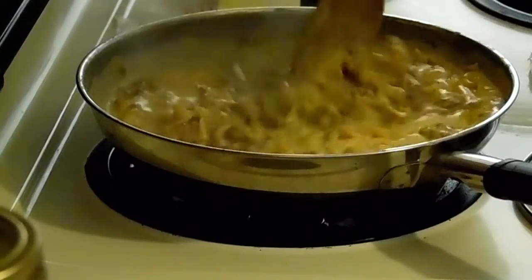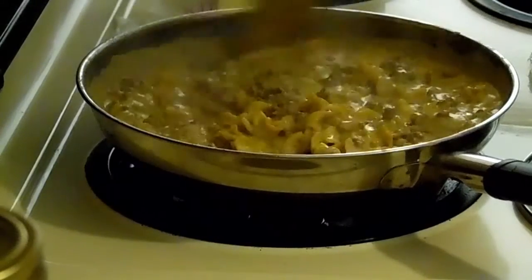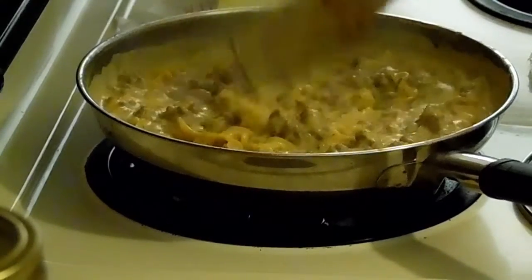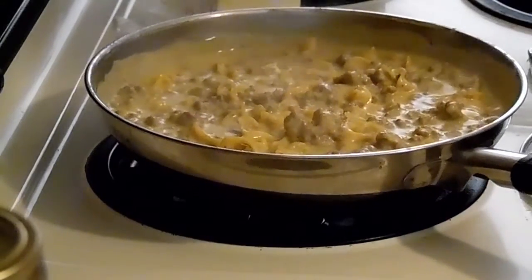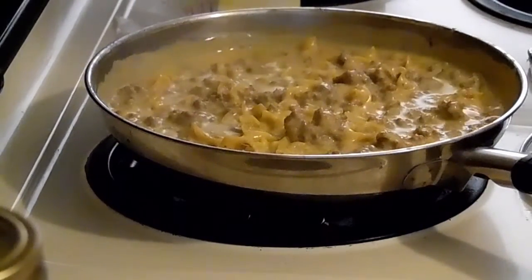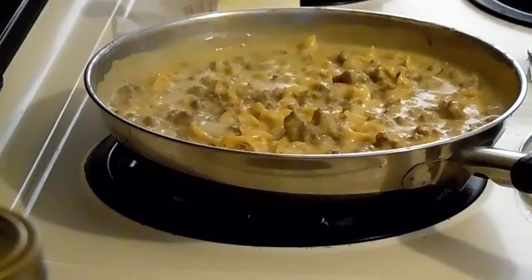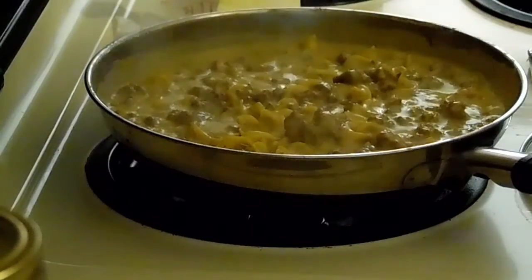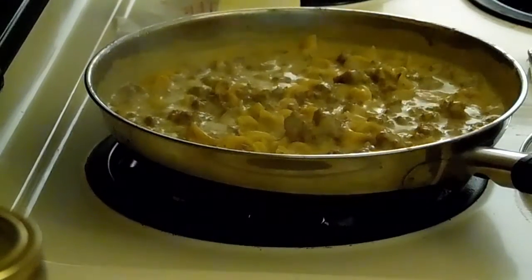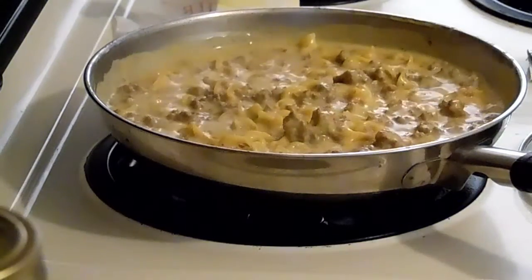It's only been about seven minutes and it's looking really good, so I turned it down low. We'll let it cool down a little bit, put the lid back on, and let it absorb the rest of the liquid. It took less than 20 minutes from start to finish — it's really easy.